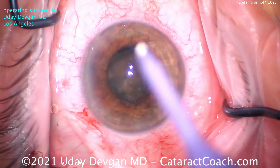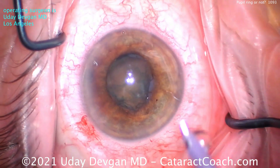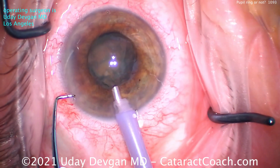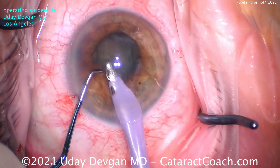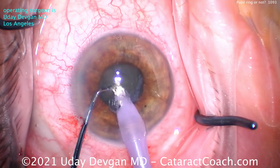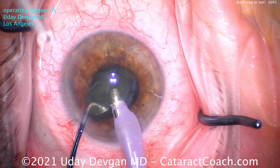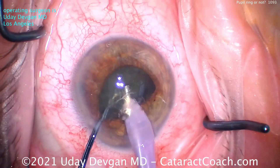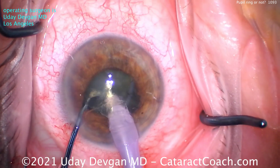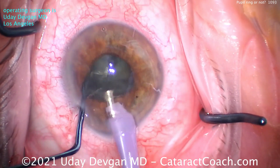Now we're going to get comfortable, adjust our instruments, get that phaco probe in, and bring this cataract up through the pupil. Let's chop it into smaller, more manageable pieces. Here it comes, coming up — chopper behind it. Let's see if we can get two halves. Looks pretty reasonable — let's keep going and we'll stay in the central pupillary zone.